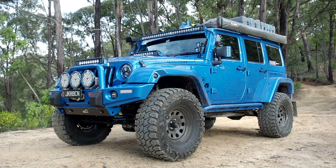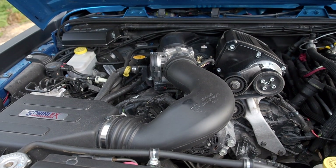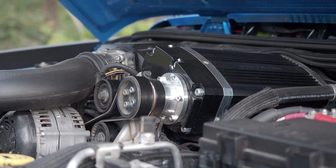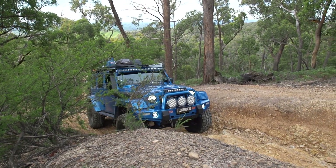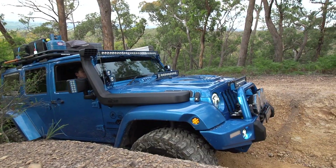My name's Stuart and this is my 2014 Jeep Wrangler Rubicon Unlimited. The engine standard is the 3.6 Pentastar. I've fitted a Procharger supercharger on it which has improved the power considerably — it was 116 kilowatts and it's now about 190 at the wheels, which is pretty good.